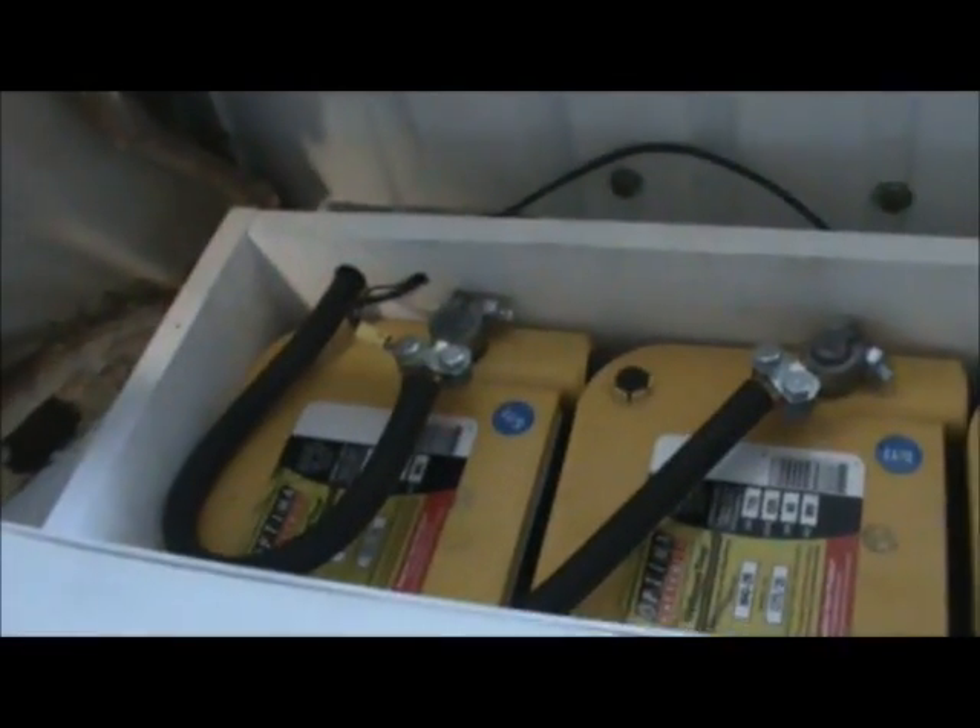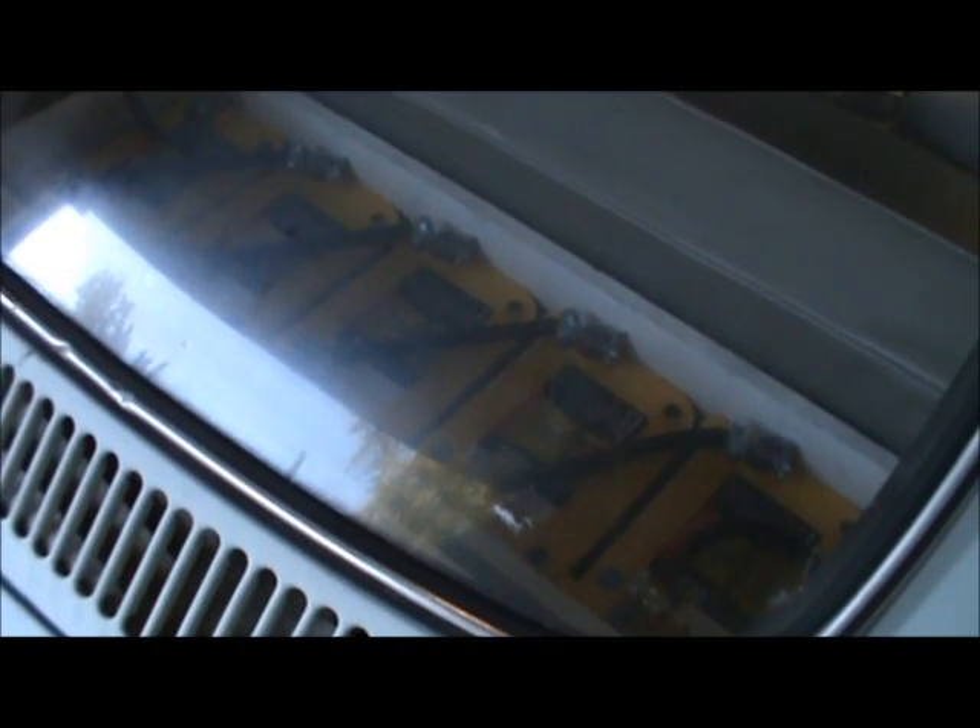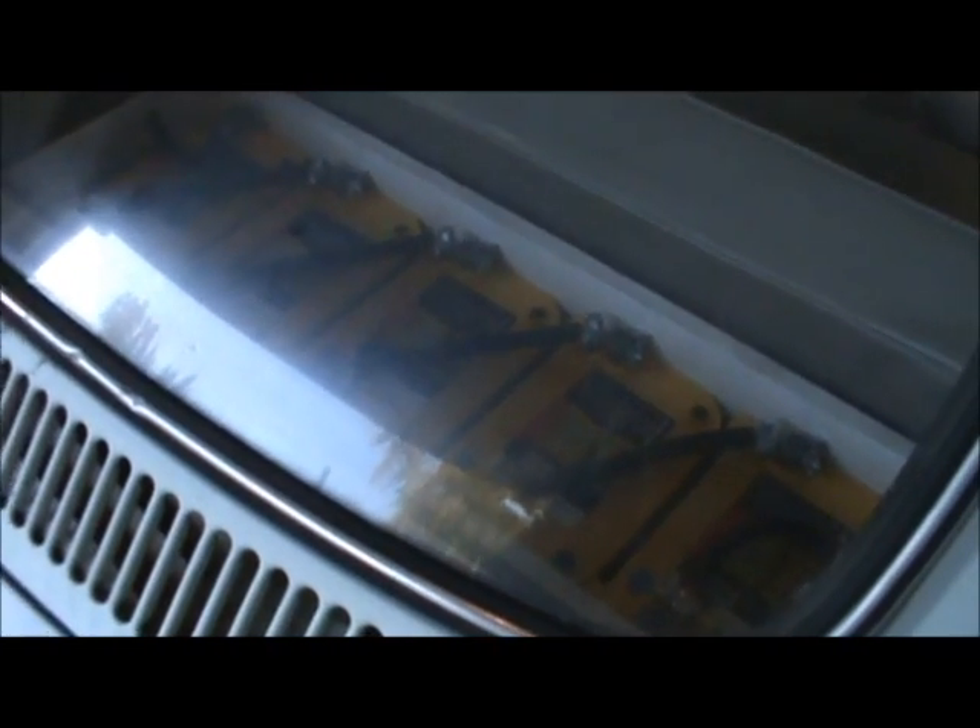If we climb into the back of the VW, we can see behind the back seat we have six Optima Deep Cycle Yellow Top batteries. And if we pull up this seat right here, we would see another battery here and a battery here — so there's a total of seven Yellow Top Optimas. The five batteries here and the sixth under the rear seat drive the motor, and the seventh battery powers the auxiliary systems like brake lights, headlights, and blinkers.